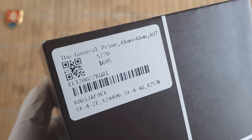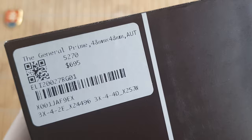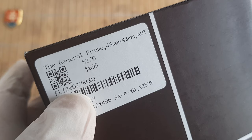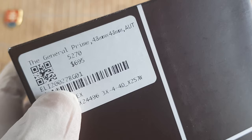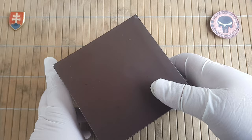So the watch inside is the General Prime, MSRP $695. We will be talking about the price. The model number is 20027RG01.